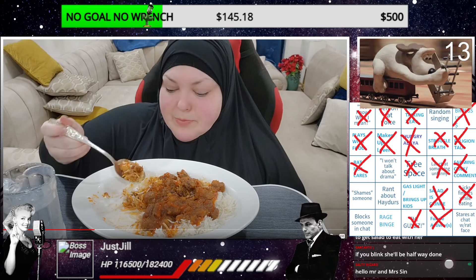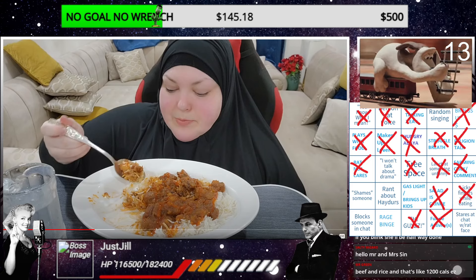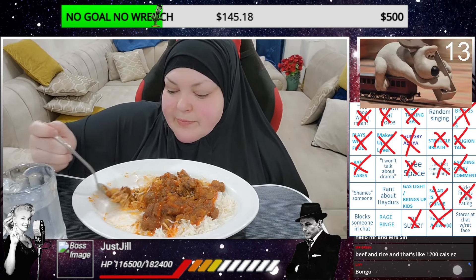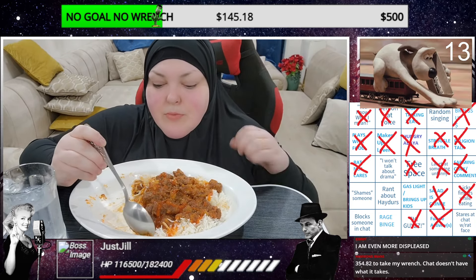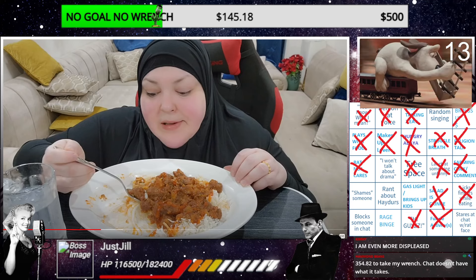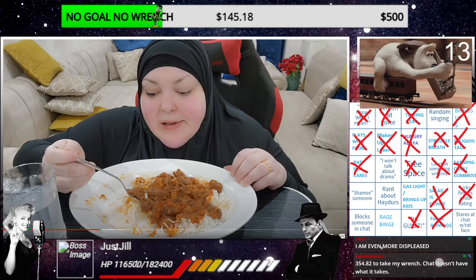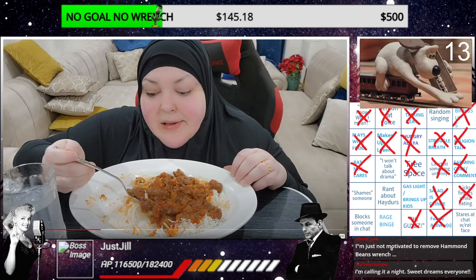We are 13 on the awoo train, which means we are two away from getting another bingo. We are 355 away from yanking Ham and Beans' wrench for one show. Chat doesn't have what it takes. Oh man, are you gonna let a big bean talk to you that way? May I suggest a new donation tier - the 32.81 would fit here very well.